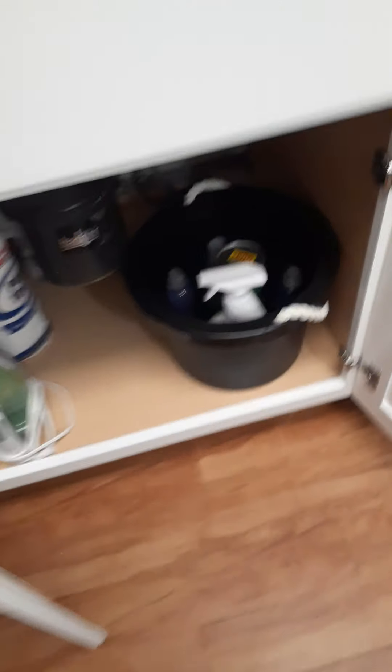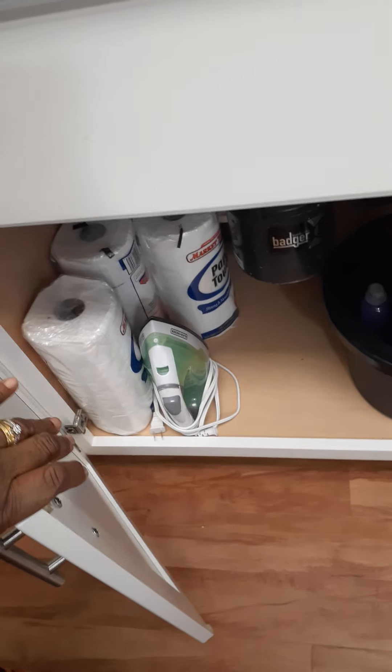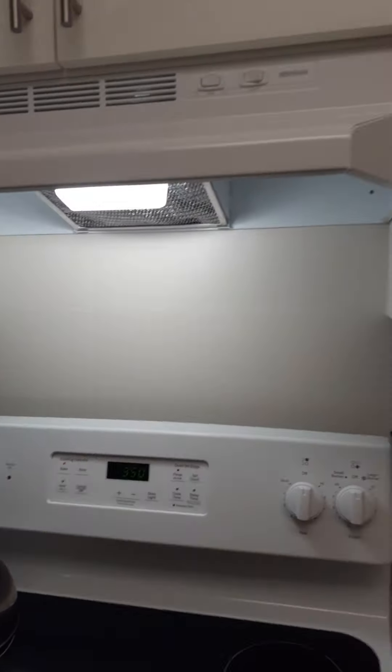Under the sink here I have the detergent, paper towels, and my iron — which is going to go out in the outdoor cabinet. And like I said, this is my dishwasher, which is great to have. I love having a dishwasher. That's about it for the kitchen tour!